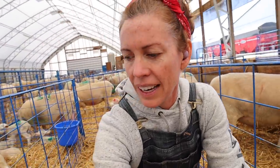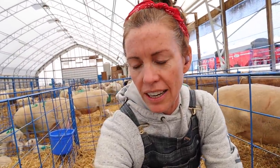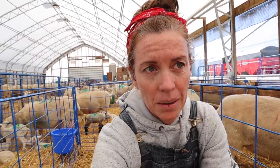Right, lady? I know, your job was much harder yesterday. I do appreciate that. But this is my job today — tagging, tagging all these lambs.